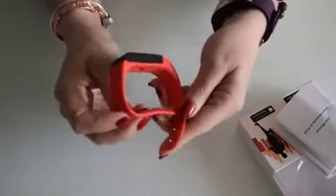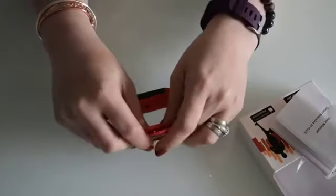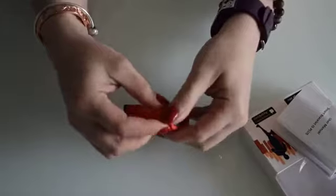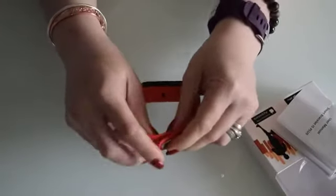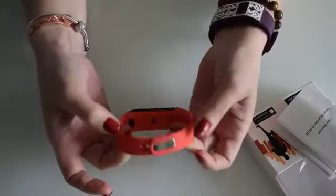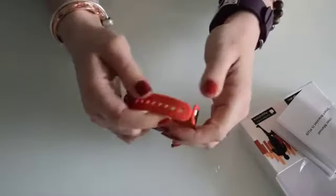I have measured the complete circumference. With the pedometer closed to the max, it fits a child — it fits my 10-year-old without an issue. And then I've measured it at the maximum too, so you've got quite a bit of play.